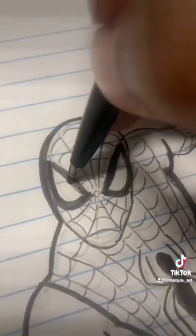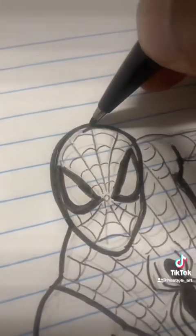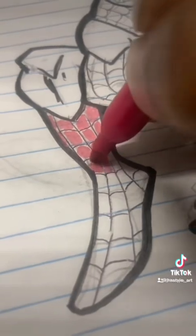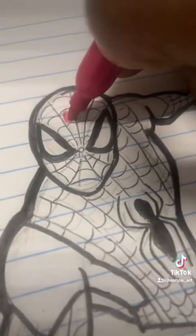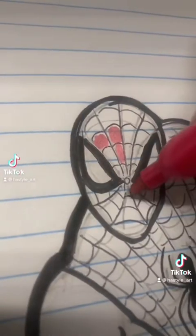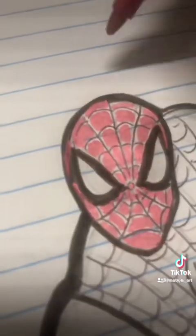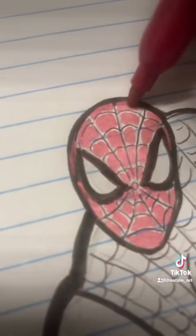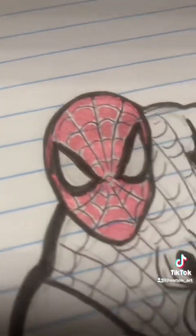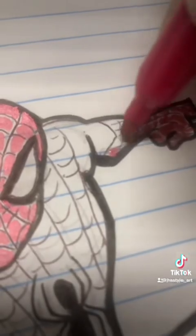So this is me just using the marker now — I went from ballpoint pen to marker, and I started off with a pencil. Now I'm going with the metallic colors like I did in the last video. It allows the artwork to just look more shiny, and the Spider-Man suit is kind of shiny depending on the suit — but most of them are shiny. So I want that shiny look for my artwork.